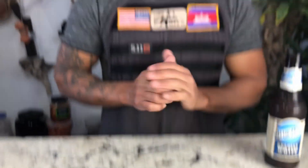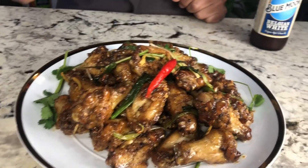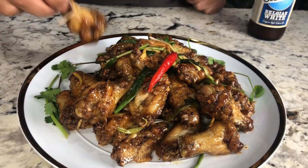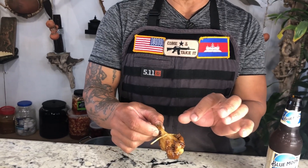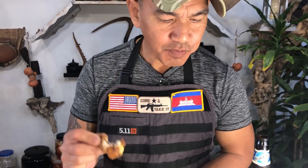Before I taste it, I just want to say thank you so much for your support — please don't forget to subscribe to my YouTube channel. Don't forget to try it at your next party. As you can see it's very shiny — the palm sugar glaze. Wow. Most people use palm sugar for dessert, but I use it for cooking because it tastes really good.